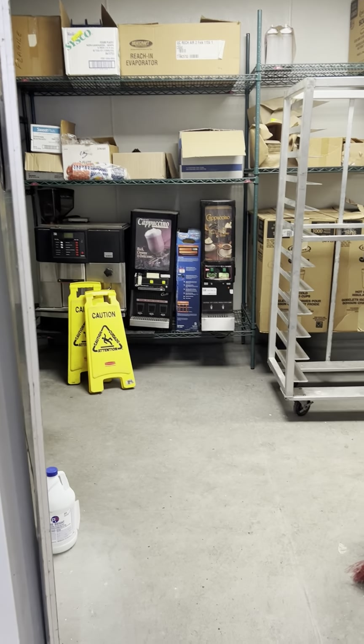This is just all shelving. The register — and like they said, the registers stay here — this is your workstation.